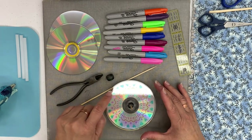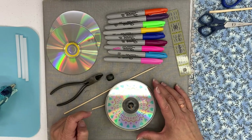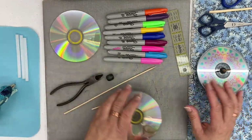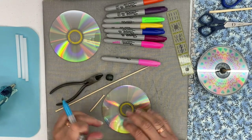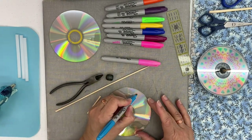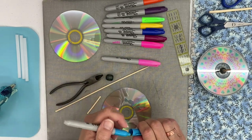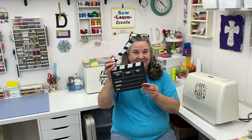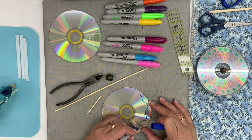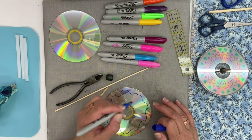What you need to do is draw a geometric pattern that goes all the way around your CD. I found that geometric designs work really well — you just need a sharpie that works. It doesn't have to be really elaborate, but it just needs to go all the way around the CD.